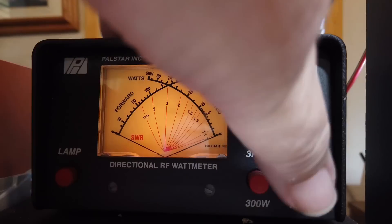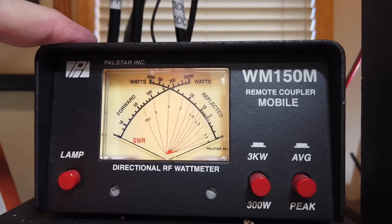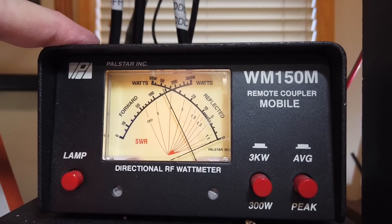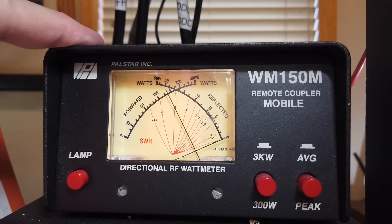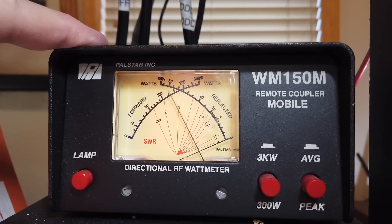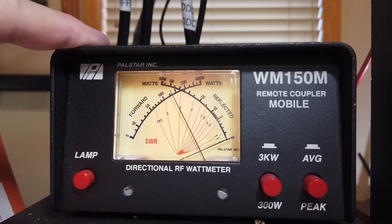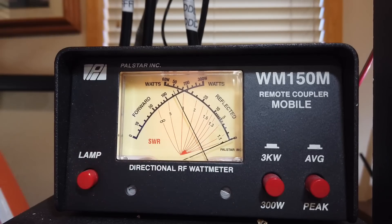Now let's do a peak reading on this. This is Kilo Echo Zero Oscar Golf, K-E-0-O-G. Kilo Echo Zero Oscar Golf is doing some testing here. Kilo Echo Zero Oscar Golf is testing, testing, testing, K-E-0-O-G.